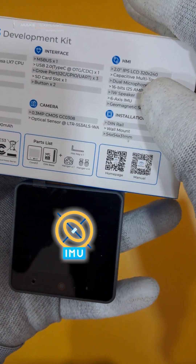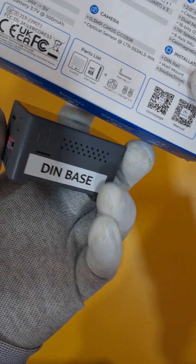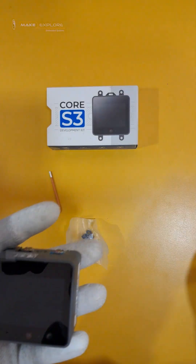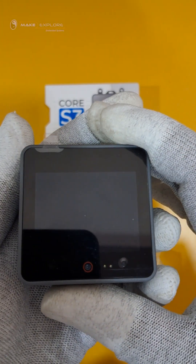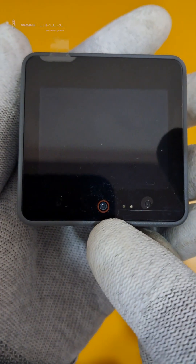There's also a one-watt speaker for sound output. Sensor-wise, we have a six-axis IMU, a geomagnetic sensor, a proximity sensor, and even an onboard RTC. At the bottom, we get DIN rail and wall mounting holes. Now let's take a closer look at the board. Here is the 0.3 megapixel camera, and beside it are the ambient light sensor, proximity sensor, and dual mics.